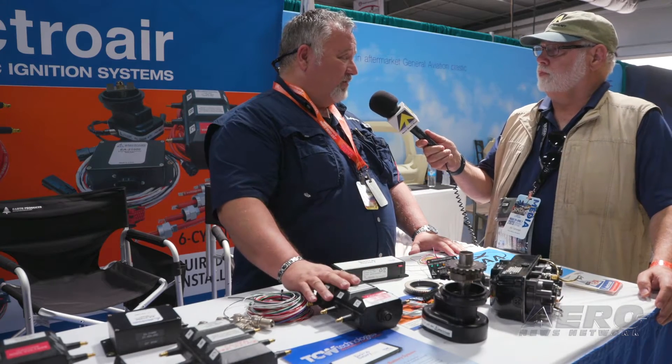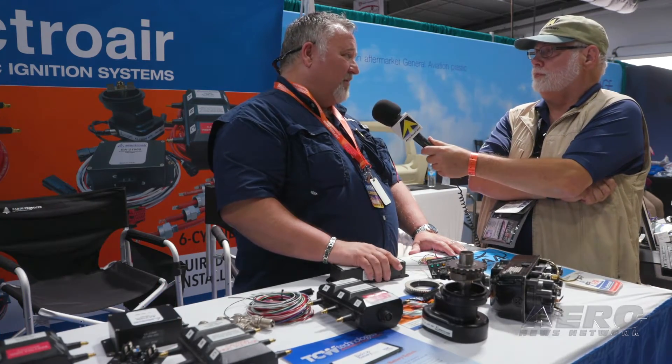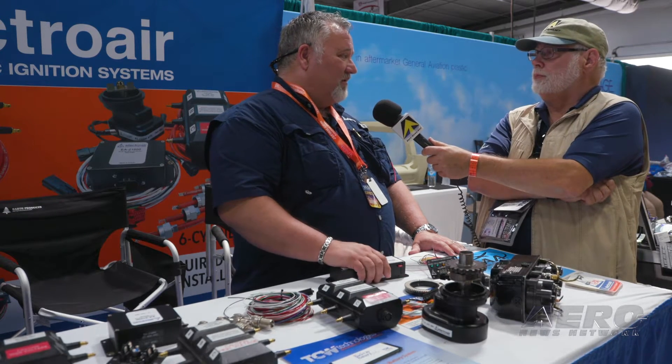So you've got it all covered? Pretty much — we have almost every airplane covered. You can either do a single electronic ignition or a dual electronic ignition. If you do dual electronic ignition, the requirement is you have to have some sort of backup power. That can come from either a dual bus aircraft, a backup alternator, or the latest which was our backup battery approval.